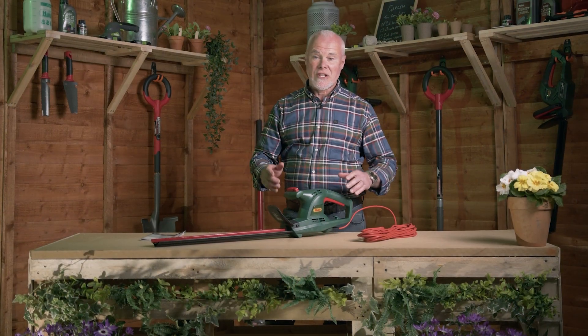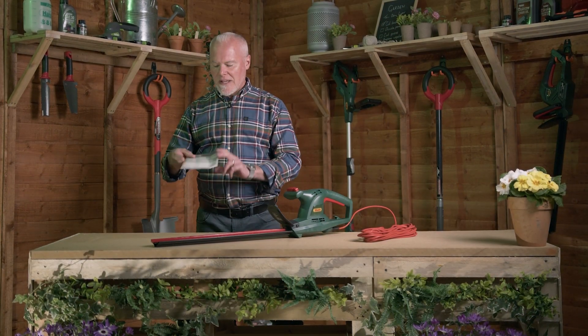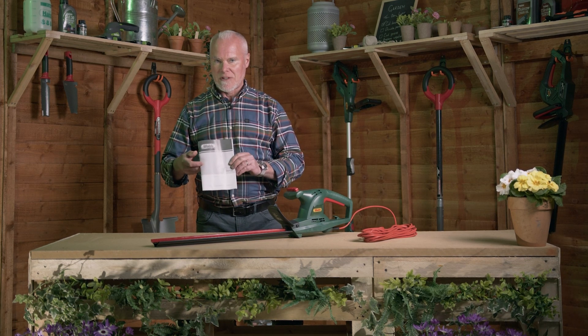We're now going to talk about the features of the machine. Very importantly, firstly, read the instruction manual before you start using the machine.